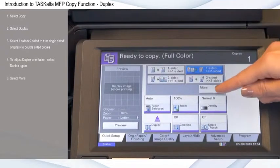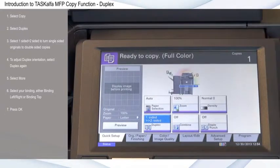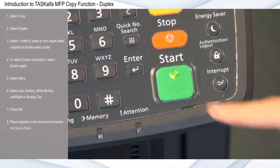Select More. Select your binding — either binding left-right or binding top. For this example, I'll select Binding left-right. Press OK. Place originals in the document processor and press Start.